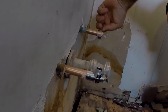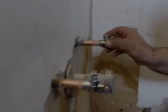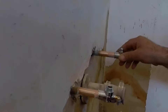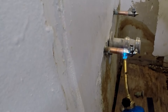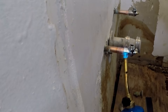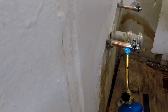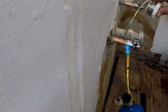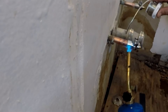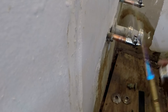Insert the new fittings and face them to the desired direction. Do the same to the other side. Light the torch and hold the flame on the coupling side to heat it, and feed the solder on the opposite side of the flame. The solder will be attracted towards the heat source when heated enough. All you need is a small ring around the edge of the pipe and fitting.